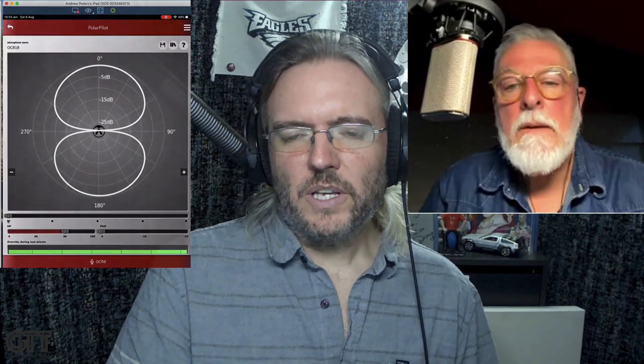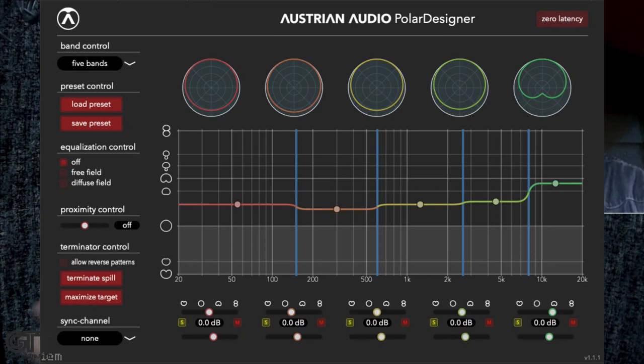So this Polar Pilot device is great because it gives you around 250 variations of polar patterns, as opposed to just the four on the mic. You're getting the ability to change the polar pattern from the hardware, and it can be set permanently and locked into the mic. But it gets way deeper than this — they have a plug-in that lets you control five different bands from low frequency to high, each with its own polar pattern. The Polar Pilot is very simplified in comparison; the plug-in takes it to a whole other level.